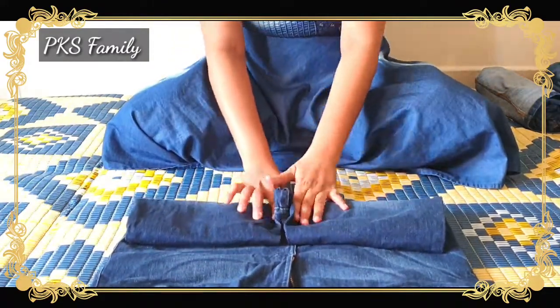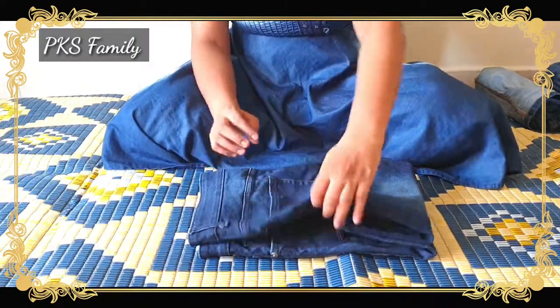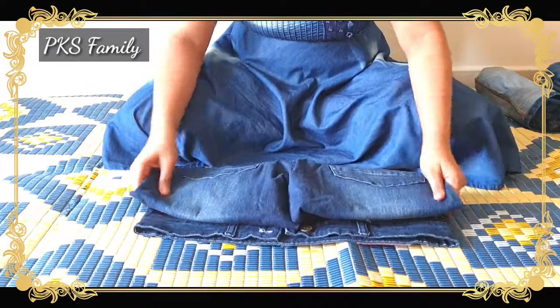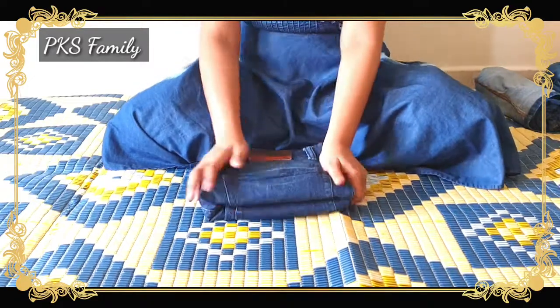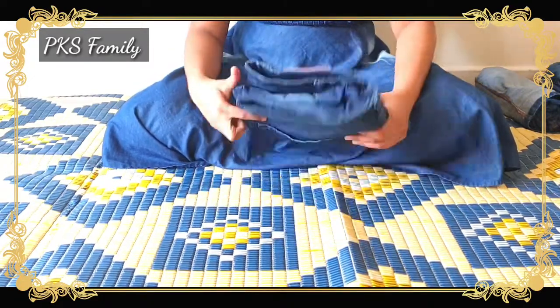The big one is the bag with the hand rope. It's quite easy to fold on the bottom. Here you can see the building of the bag.